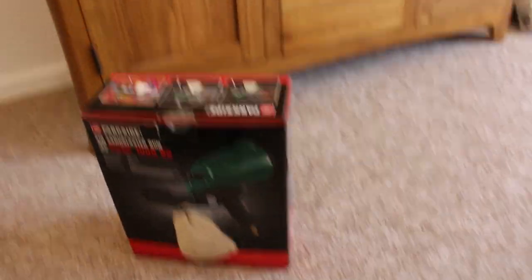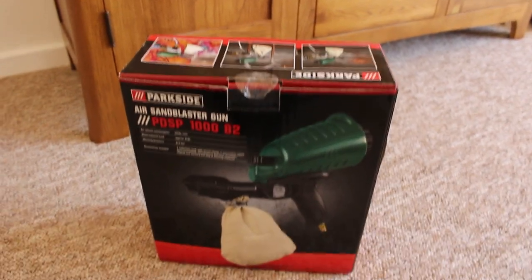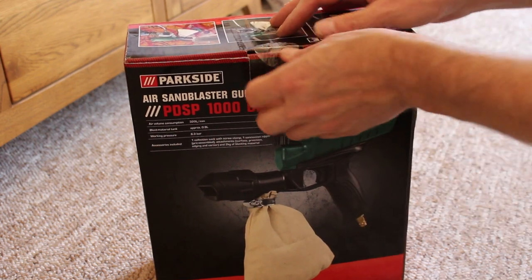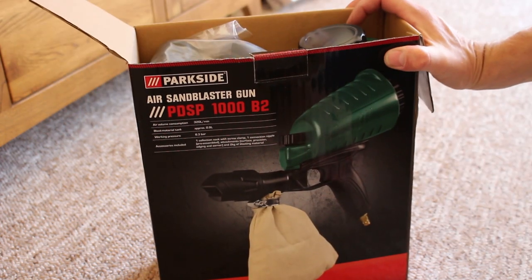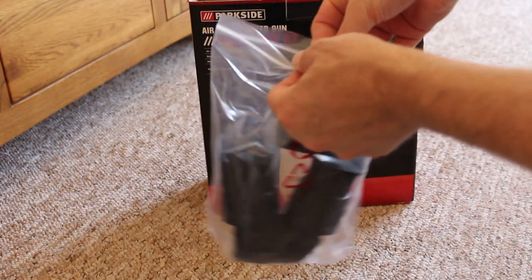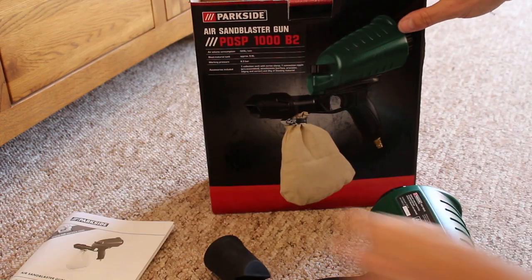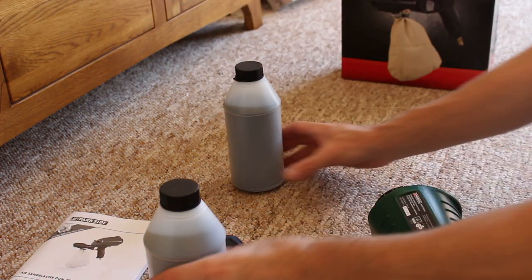We're just going to have a go at seeing if we can use this to take the paint off and to do other jobs as well. We've just got this box — we'll open this up. This is a new shot blaster gun, and let's see what's inside the box. We've got the machine itself and the instructions, which I myself probably wouldn't even need because I love DIY anyway.